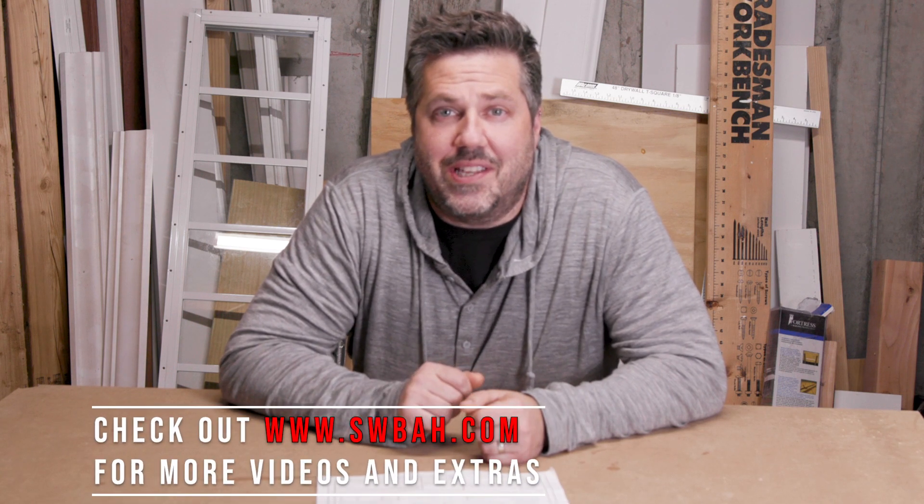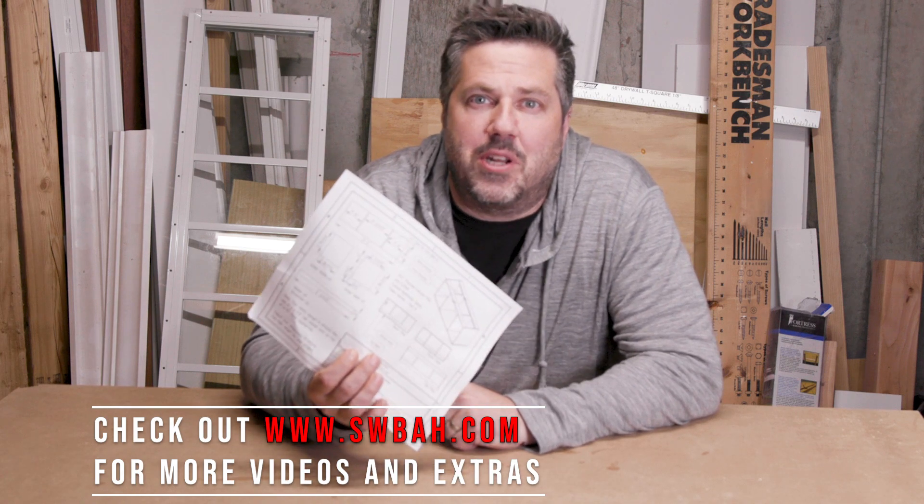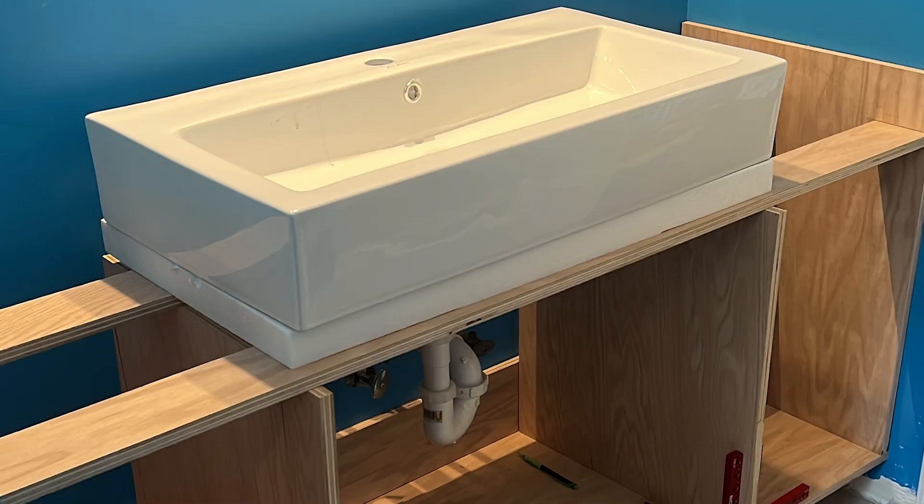The first thing you should do is head to the website, download these plans, and print them out so you can follow along. These plans are specific to my build but should be easy to customize. My plans are a little low because I'm building a carcass to support a vessel sink, but if you're not using a vessel sink, the standard finished counter height should be somewhere between 30 and 35 inches. But it's your house, it's your vanity — do whatever you want.